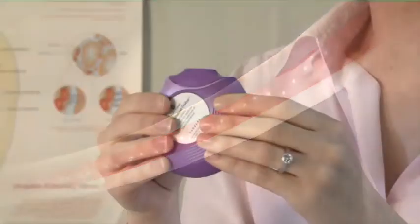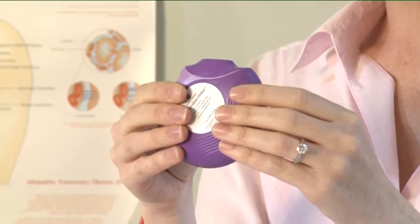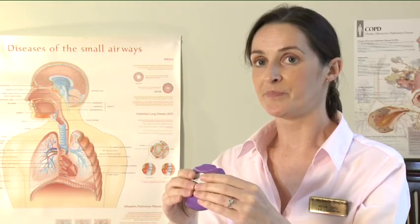Remove the discus from your mouth. Hold your breath for about 10 seconds or for as long as is comfortable. Breathe out slowly.